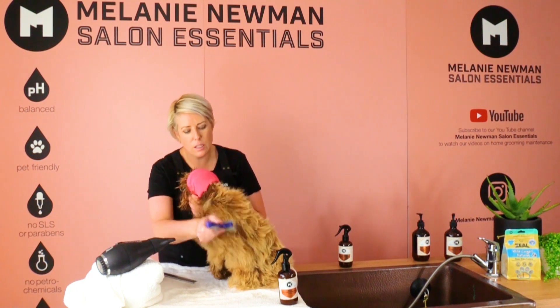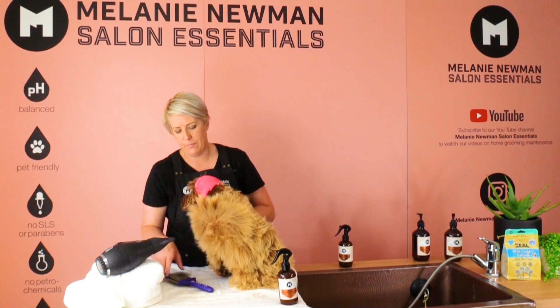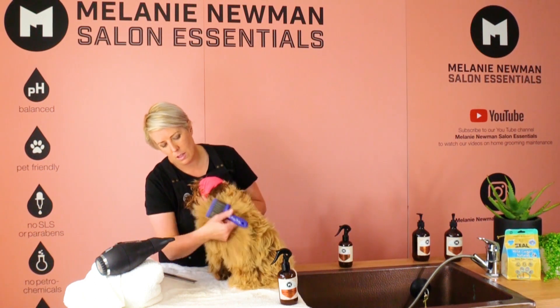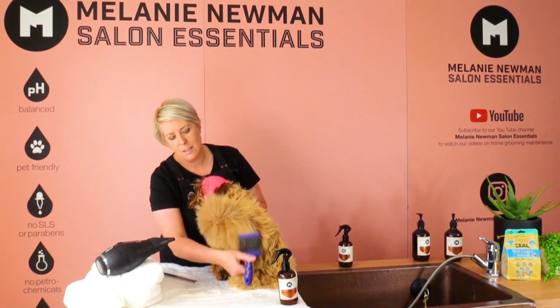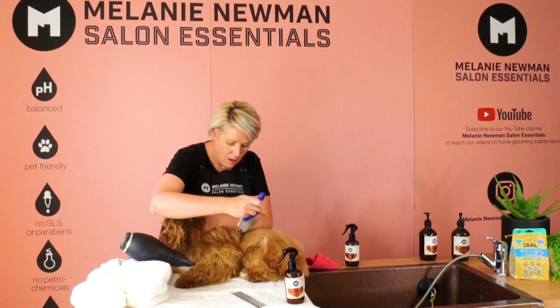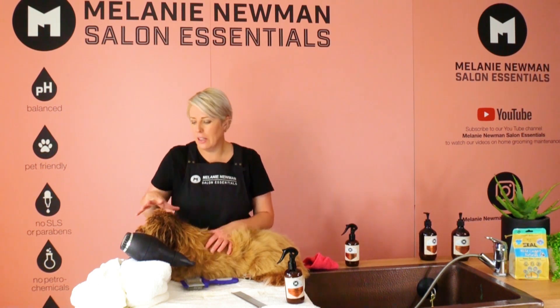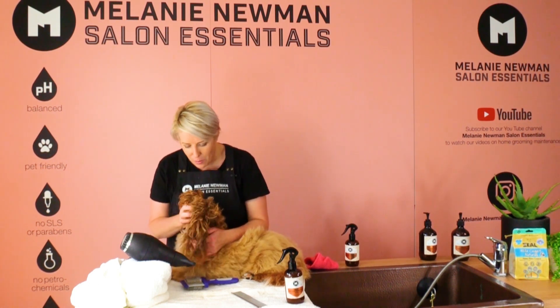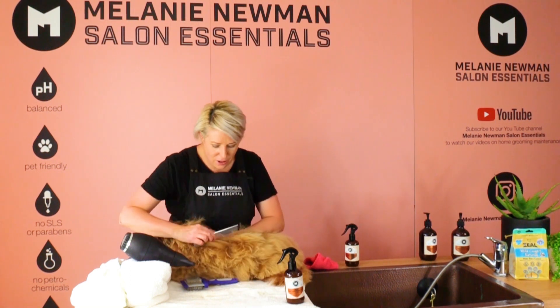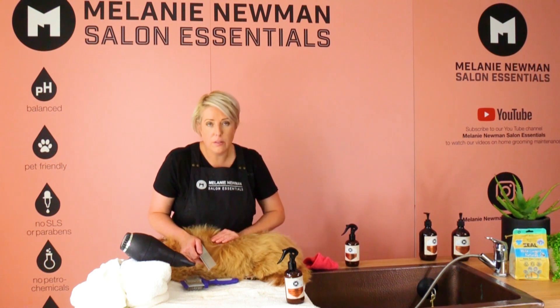He is almost dry because we've repeated that same process throughout — constantly brushing in different directions, separating the coat, and getting out any little tangles that occurred in the bath. We'll keep doing this until he's completely 100% dry. We have completely dried his body and only have his little face to go. We've taken off his happy hoodie and dried right to the base of his skin.